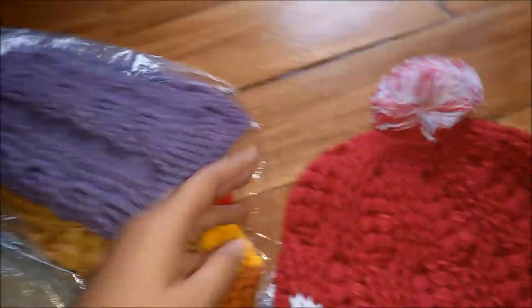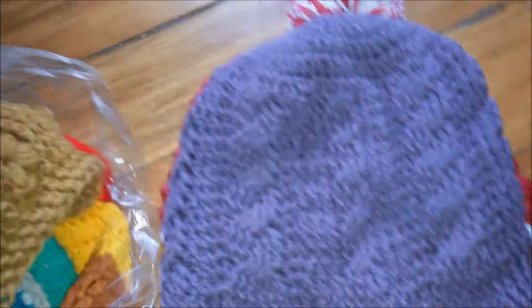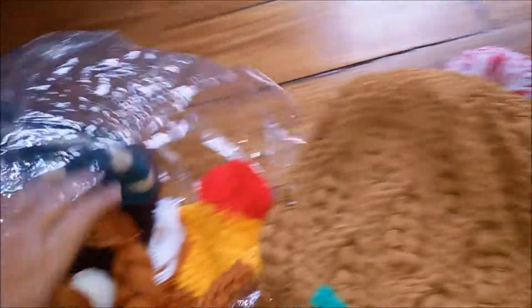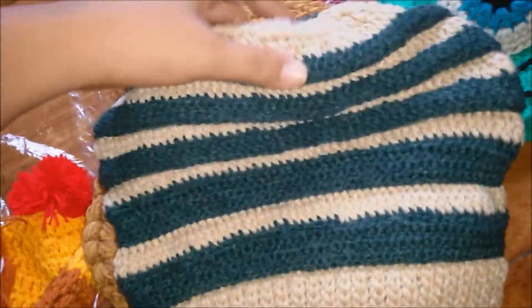I've made tons of hats — from wheat stitch beanies to cable stitch beanies — and I keep repeating some of the projects that I really like. This is the most recent project I've had and I liked it. It's a messy bun hat, but I'm thinking whether I would make a tutorial on this or not.